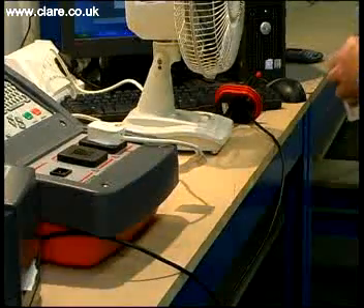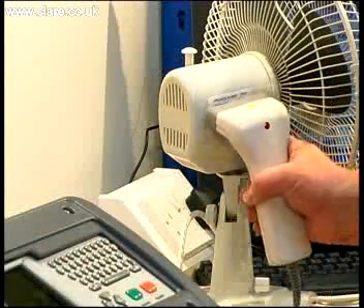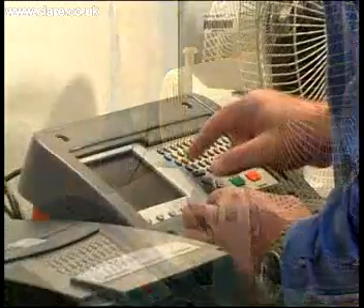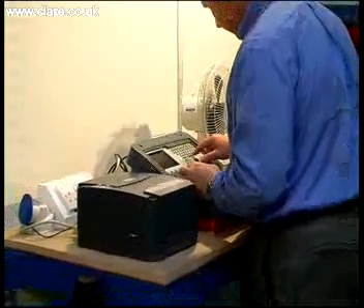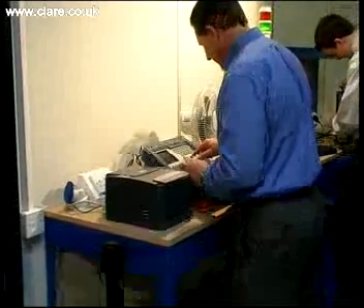For more sophisticated automated production processes, the SafeTest Manufacturing can utilise barcodes for product identification, which are also saved to data files and printed onto pass labels at the point of test. Additional data can also be entered using the full QWERTY keyboard, as can company logos and product serial number barcodes.